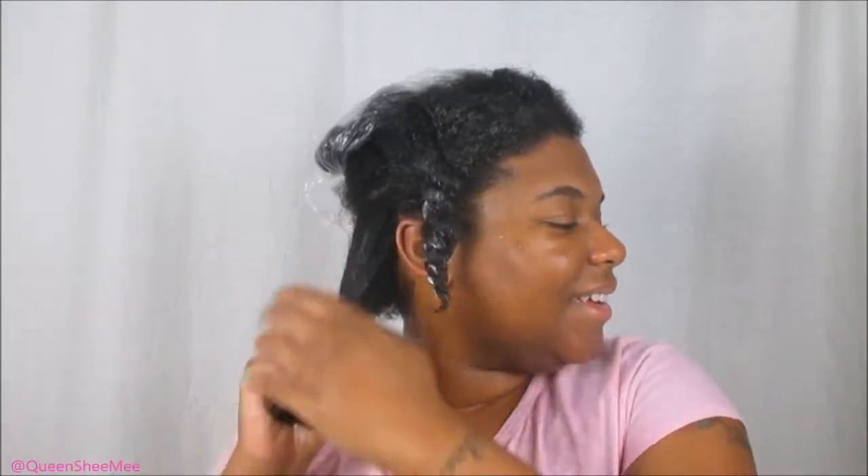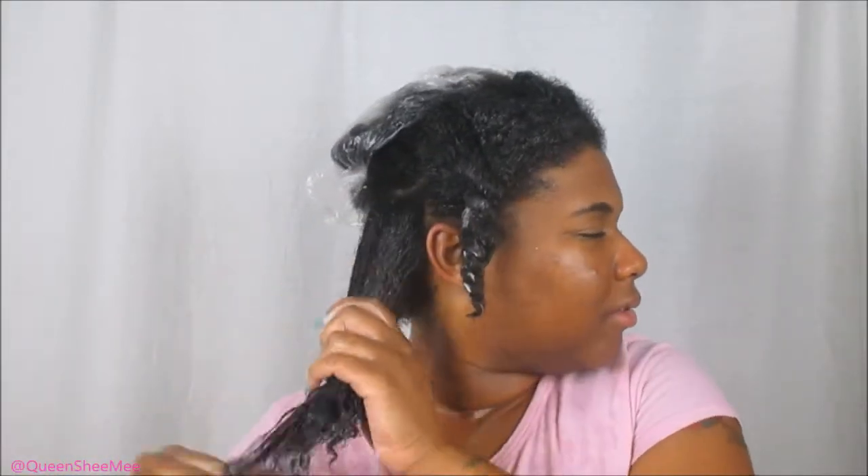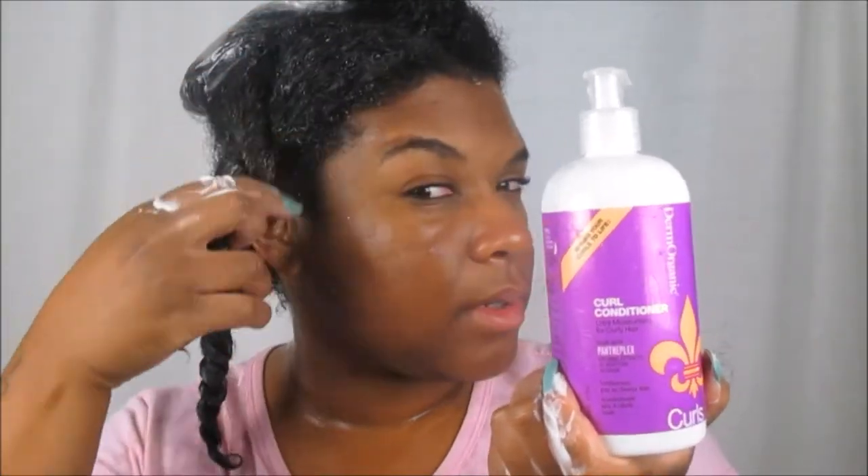Looking back at some of my old videos — I cannot believe how long my hair has gotten! That's the whole point of why I began this YouTube journey, to document my own natural hair journey. I just look back at some of these videos and I'm like, I cannot believe my hair grew this long to where it is now. It's just amazing — it just shocks me. And as you guys can see, my hair really does like this product as well — it's really clumped up.